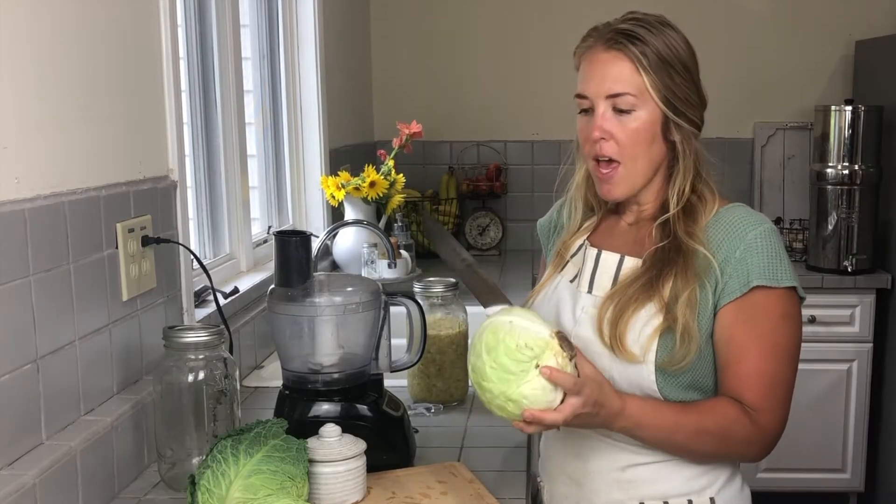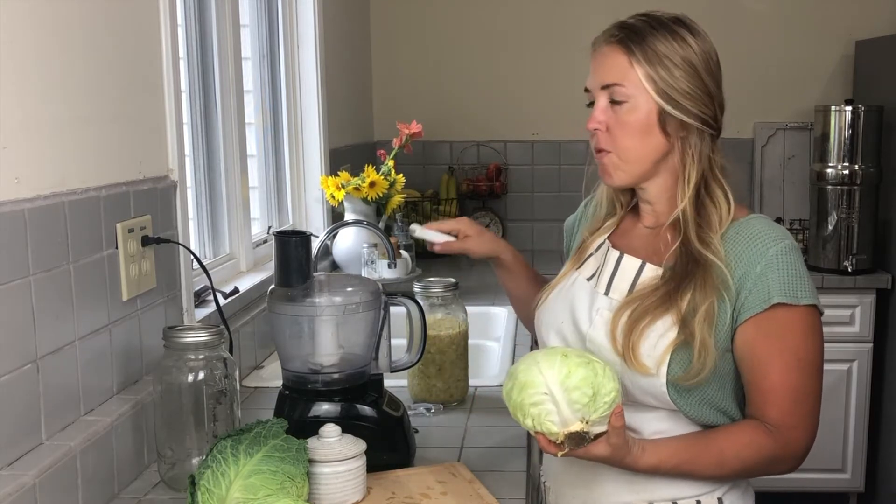I'm going to go ahead and core the cabbage and get it into smaller-sized pieces so that it will fit in my food processor.